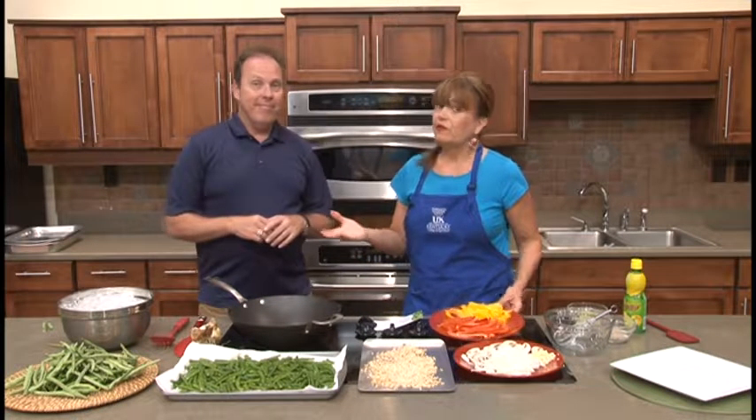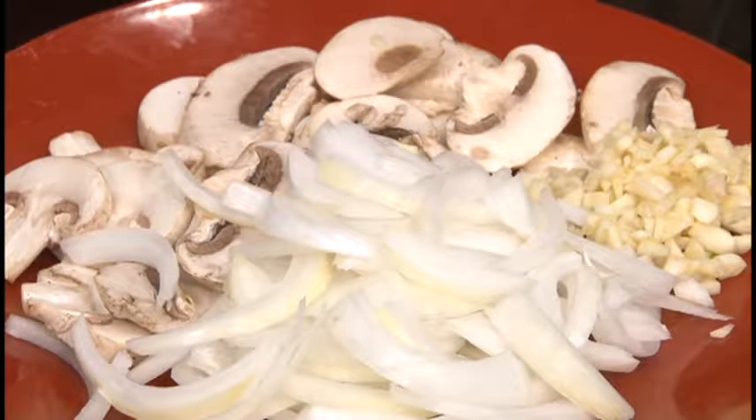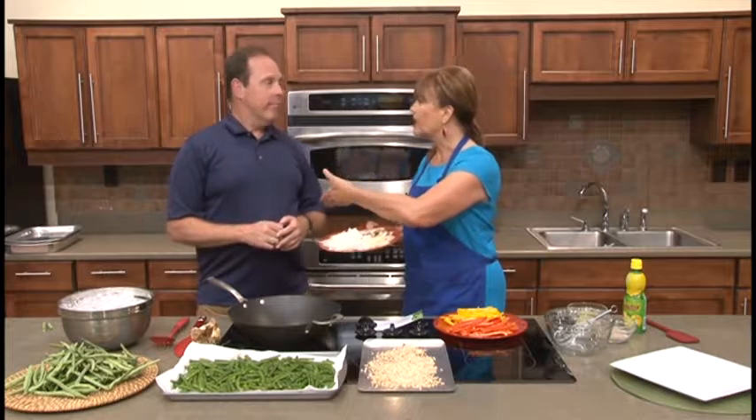Then you add your favorite vegetables. I like peppers, so to go with the green beans instead of a green pepper, we're going with red and yellow to add a lot of nice color. And we're going to go with what we call the Casper vegetables — the white vegetables. That's garlic and onions, and I'm throwing a little mushroom in as well.